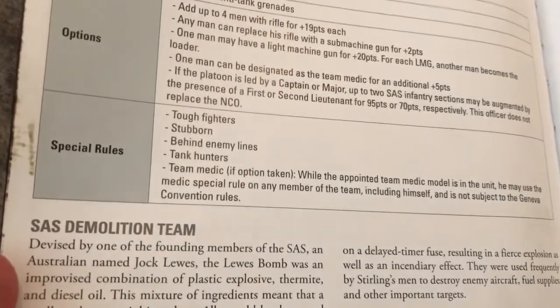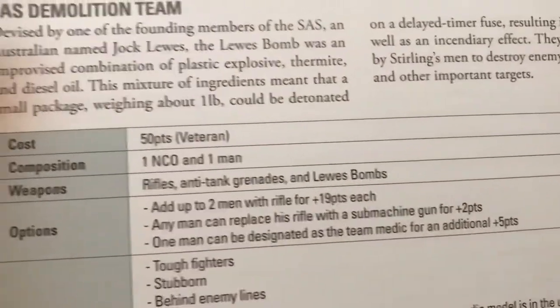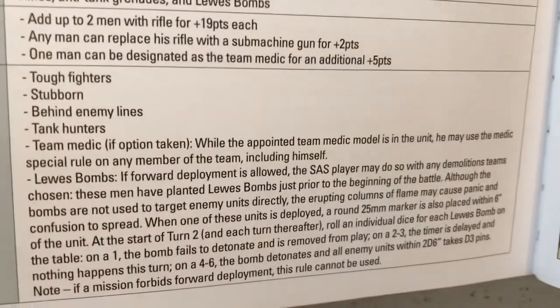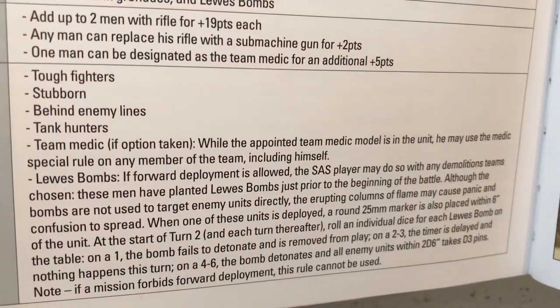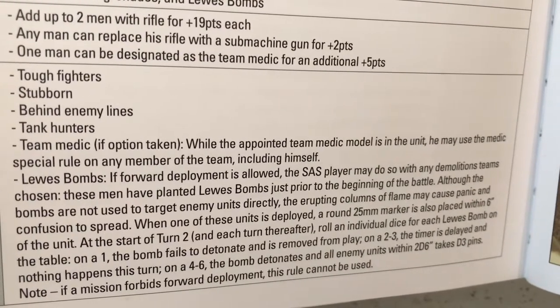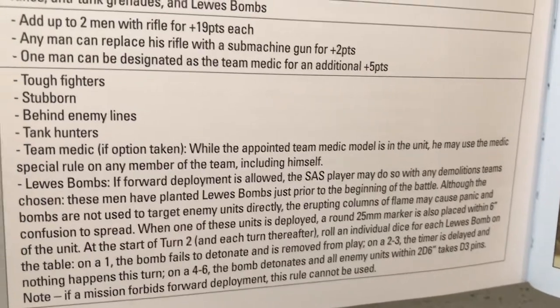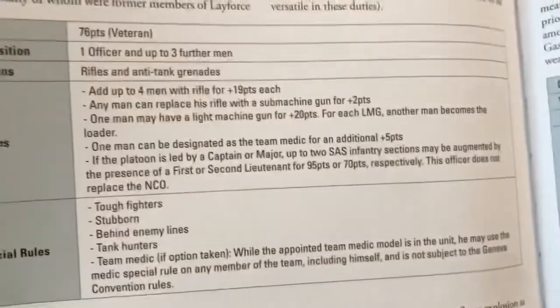The demolition teams in the book — these aren't the best to be honest, I think they're more for a bit of fun. But it'd be interesting to take some and actually see if I can use them in a normal game.